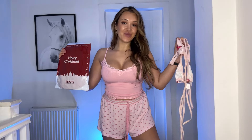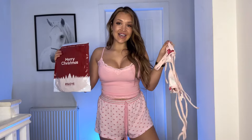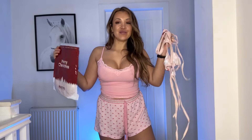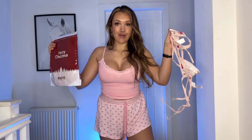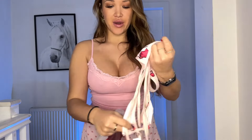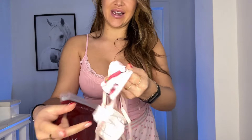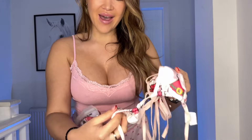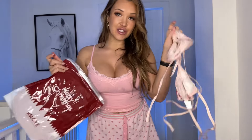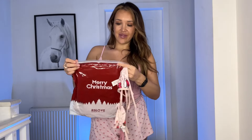Hey guys, my name is Megan and welcome back to another trial haul for educational purposes to test the style, the fit, and the function of each garment. Today I am doing a Christmas micro bikini haul. These are both brand new so I've not tried them on. This is like the strangest Christmas bikini — it's got a little santa hat on there and little kittens, so a little bit strange, but I do like it. It's fully adjustable.